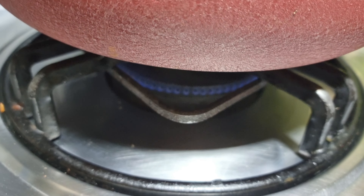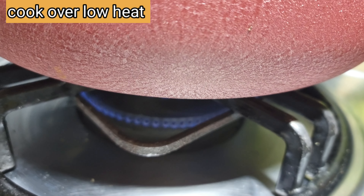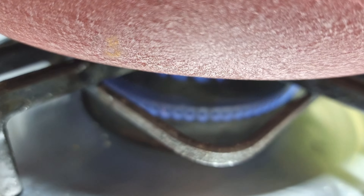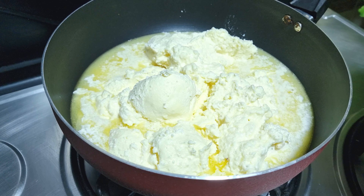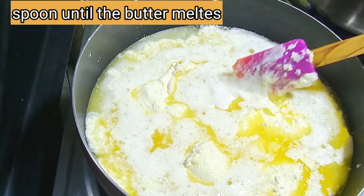1 kg مکھن یہاں میرے پاس ہے۔ اسکو ہمیں medium to low flame پر پکانا ہے آدھے سے پونے گھنٹے تک۔ آپ دیکھ لیں کہ آنچ کو اتنا ہی سیٹ کرنا ہے — بہت زیادہ high بھی نہیں کرنا اور بہت زیادہ low بھی نہیں رکھنا۔ Medium to low flame سیٹ کریں گے اور مکھن کے پگھلنے تک چمچ چلاتے رہیں گے۔